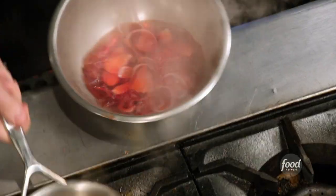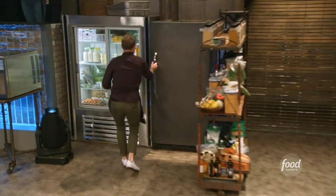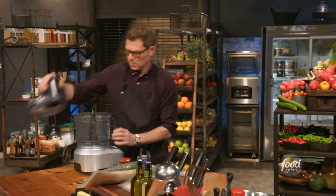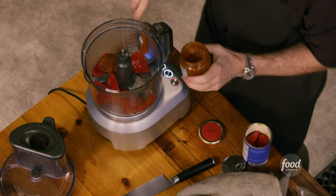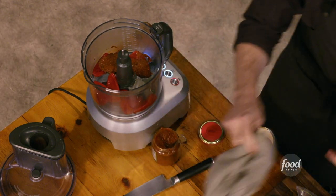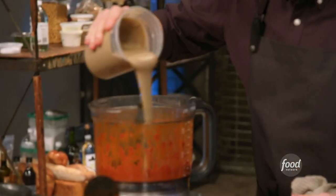I'm going to pickle some shallots with some grenadine and red wine vinegar, and this is going to go in my relish. I'm going to make a tahini sauce that's flavored, so I'm adding piquillo peppers, paprika, and some harissa, which is a spicy pepper paste. And then the tahini sauce — tahini is sesame paste.